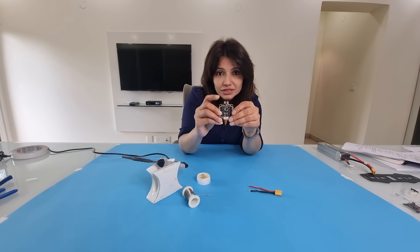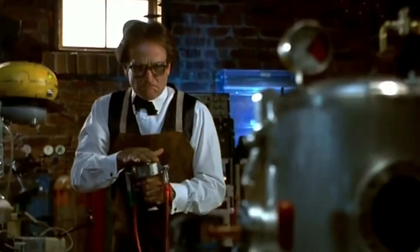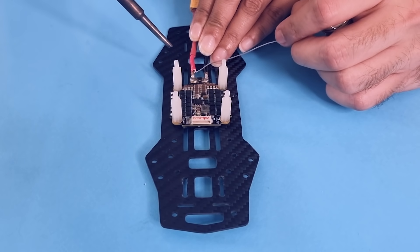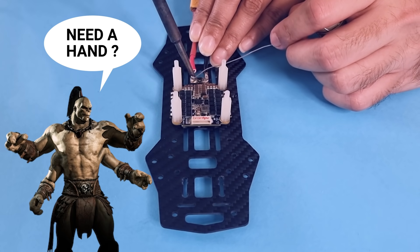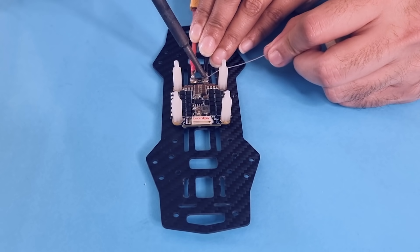Please check the positive and negative terminals properly, unless you want to make a firecracker. Solder the red wire to the positive and the black wire to the negative on the ESC.